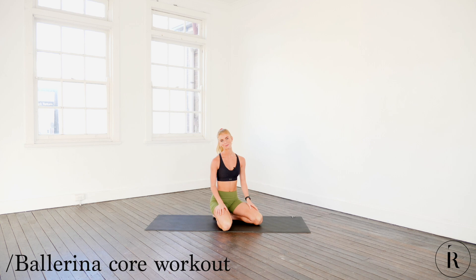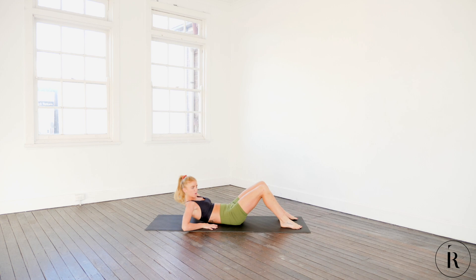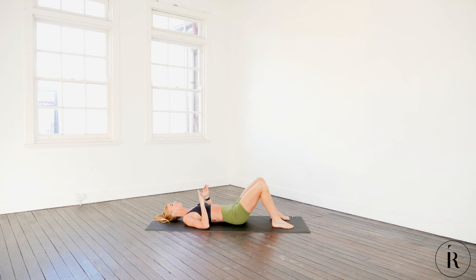Welcome back to Train Like a Ballerina. This core workout — let's get straight into it. Starting with our feet and knees about hip width apart, feet flat on the ground, coming all the way down. We're going to start with some simple core activation, which I believe is one of the most important exercises you can ever learn to do for the rest of your life.